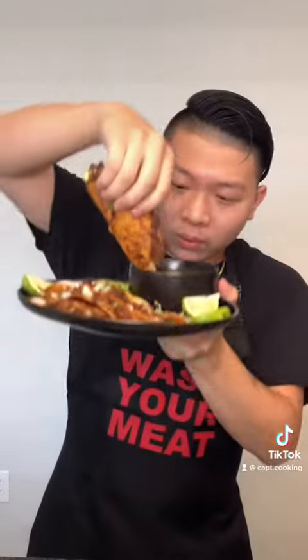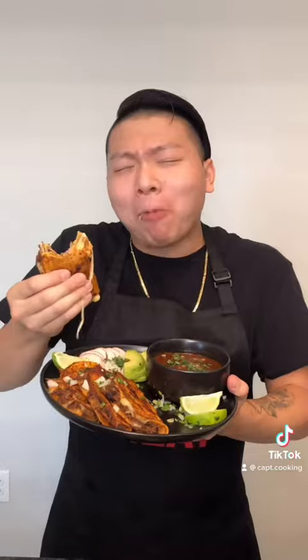Hey y'all, I hope everyone's doing well. Today's gonna be a great day because we're making some birria tacos with consommé sauce — so rich, cheesy, and downright delicious. As always, the written recipes to all my dishes are on my Instagram; link is in the bio, so be sure to check it out.